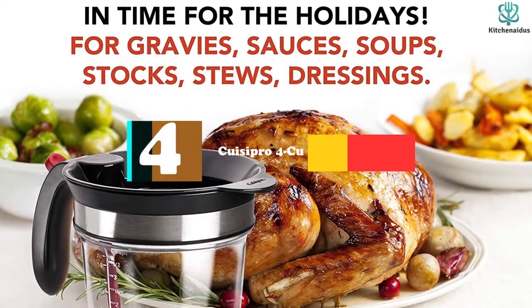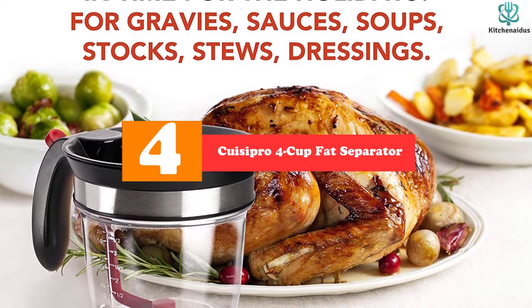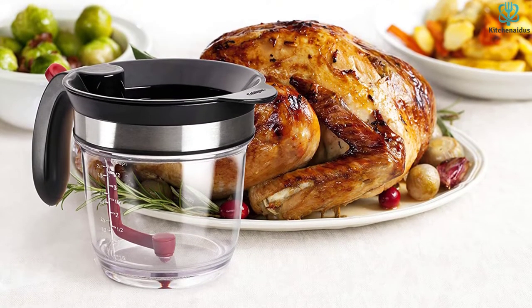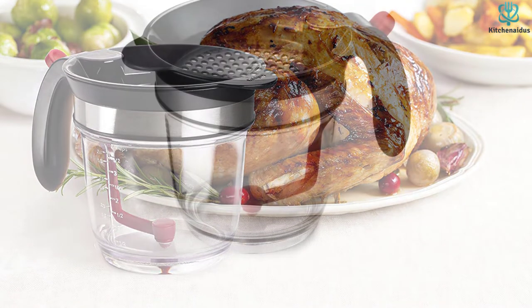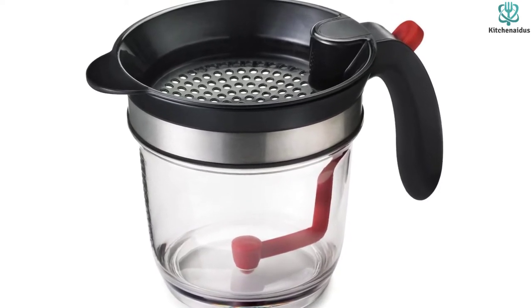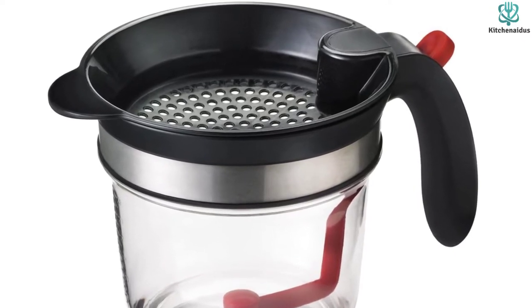Moving on at number 4, we have the Quisipro 4 Cup Fat Separator. Our runner-up pick is another bottom-draining-style fat separator. A silicone plug ensures this separator doesn't leak and is easily released with a press of a thumb release built into the cup's handle. Made of durable heat-resistant Triton material, this separator is BPA-free, holds up to 4 cups of liquid, and is top-rack dishwasher-safe.